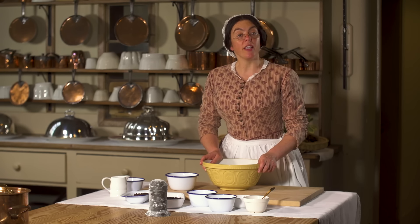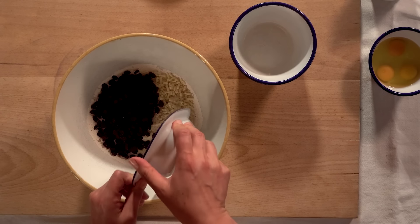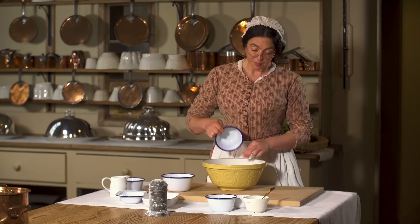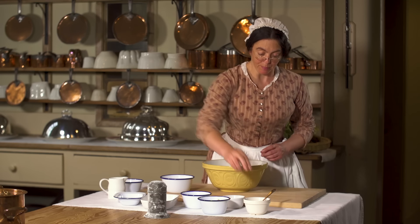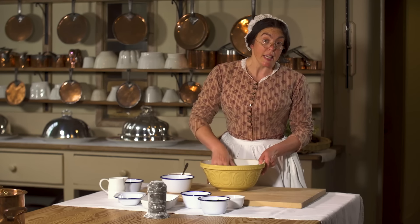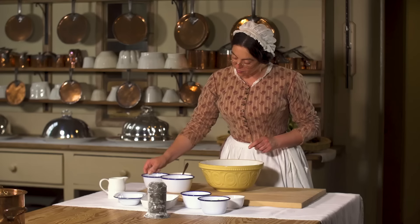To my bowl of flour I shall add all the dry ingredients: suet, raisins, currants, the sugar, apple, a little spice, and some candied peel. Plum pudding is eaten in country houses like this throughout the autumn and winter months, but as it's Christmas day this plum pudding will be Christmas pudding, and Mr Lincoln the butler will pour over hot brandy and set light to it when it's served. Oh, I better add the wet ingredients — the eggs and the brandy.